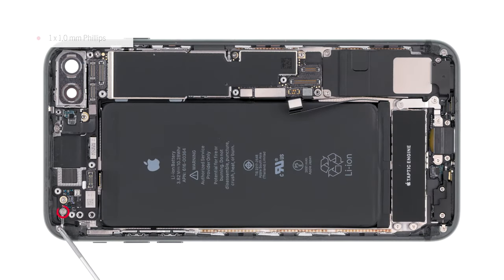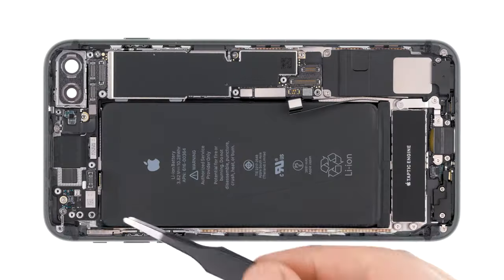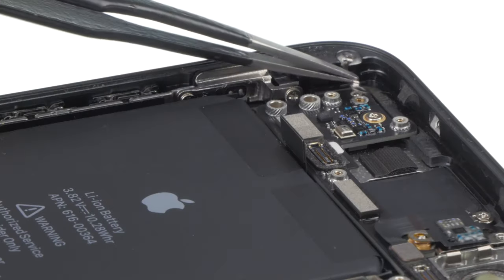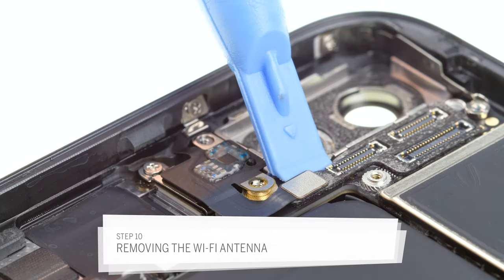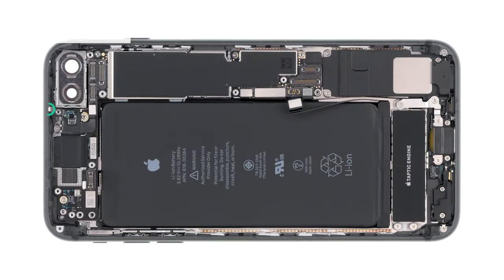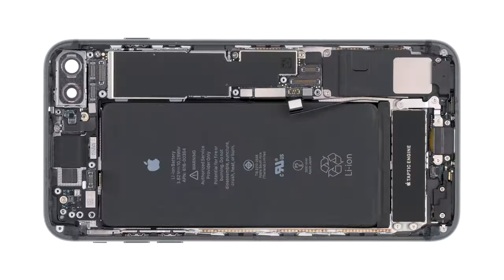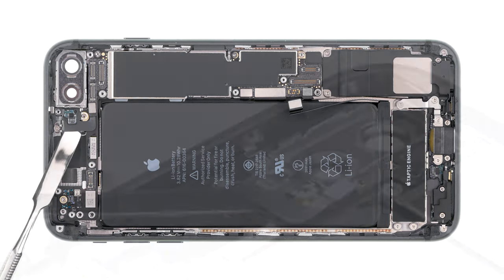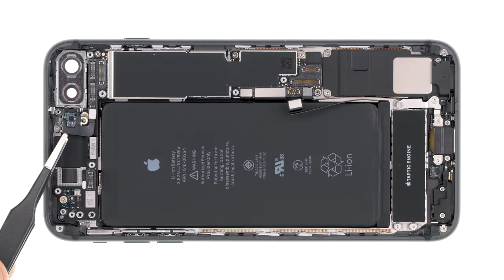Under it there are some more screws that hold a kind of connection piece. Unscrew these screws and also take out the connection piece. Unplug the antenna's connector from the board. Next remove the Phillips screw securing the wifi antenna. The antenna is slightly glued on. Slide a spatula under the cable to carefully get it off. The glue is easier to loosen with hot air. Now take out the antenna.